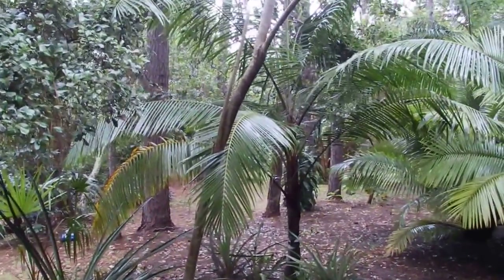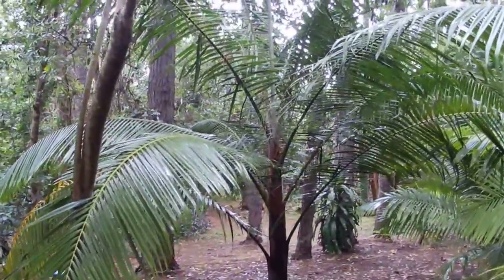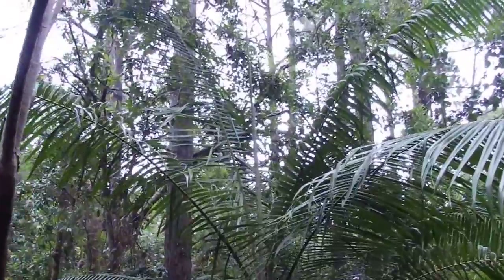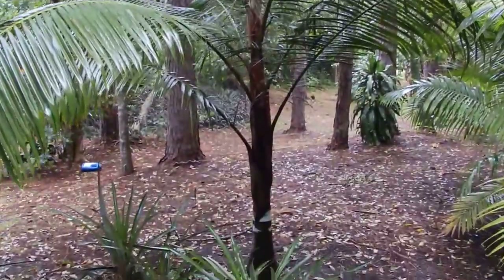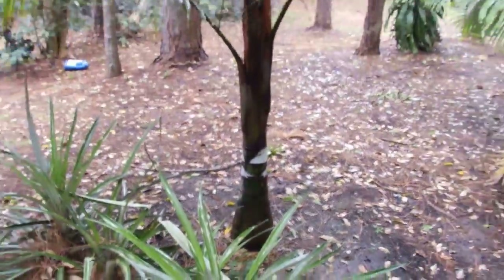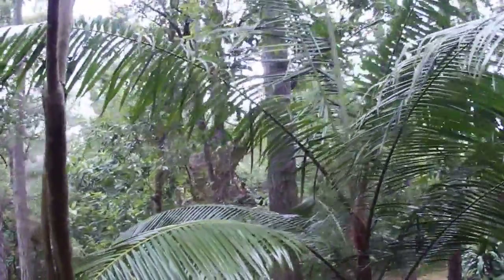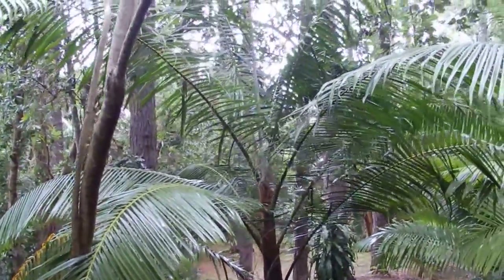In an earlier video I posted of one of my Dipsis leptocheilis — can't get that species botanical name correct — but teddy bear palm. This is my other one, smaller one. You can see the white on the trunk. And this one has much longer fronds and green fronds because it's more shade grown. It's protected. It's never been frost damaged back here.